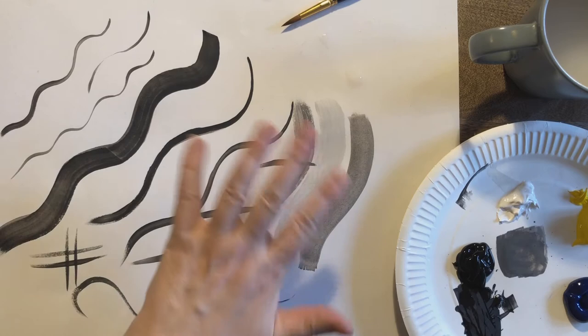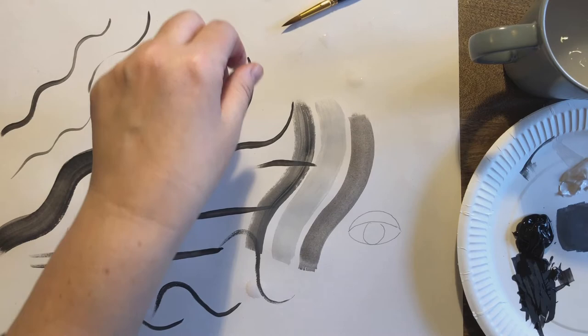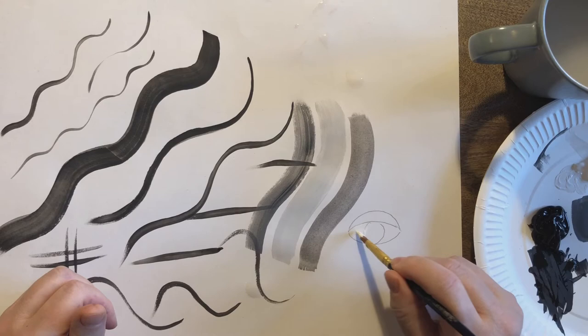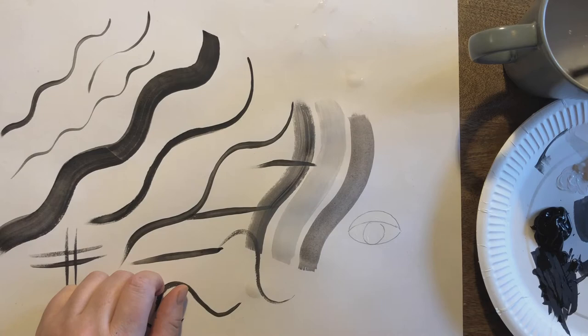If you want it lighter we need more white; if you want it darker we need more black. Now I'm going to draw in an eye shape to show you how we're going to block in colors and then outline. Even if your paper is white you're still going to need to paint things in white. I start with my lighter color first - if you do that with color mixing, you do that with painting too - start by coloring in the eye.